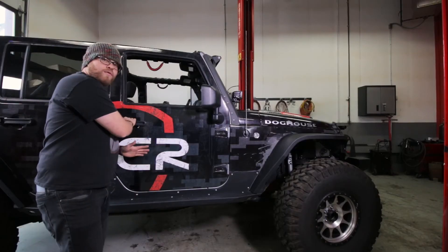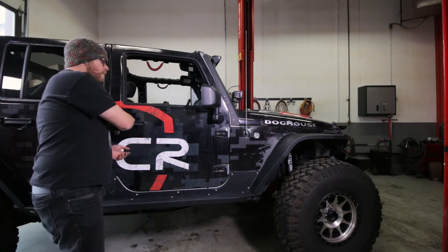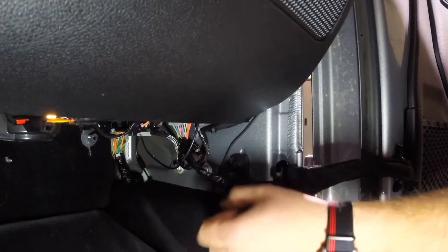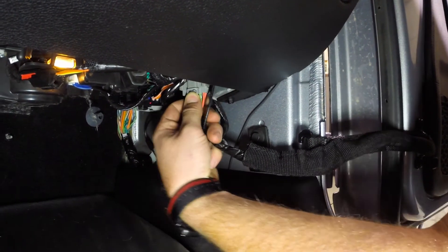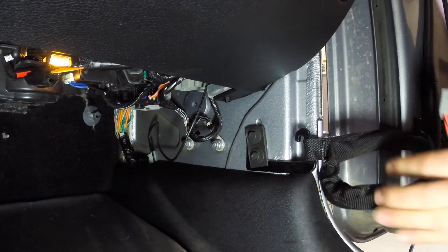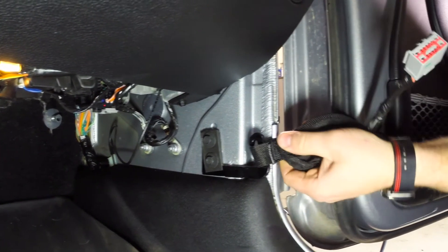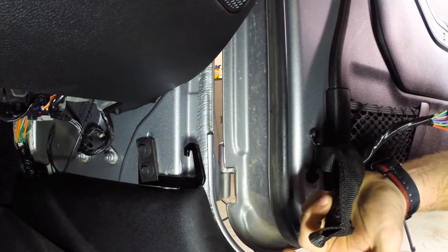The next step is to remove the doorstop. On a JK, you're going to have to disconnect some wiring as well. You push in this little clip and you just pull straight down on it, and then you'll get that wire removed. Then on all model Wranglers, you're going to have this little nylon strap that acts as a doorstop. All you have to do is just pull that guy up just like that.